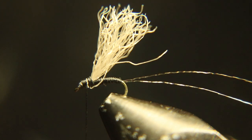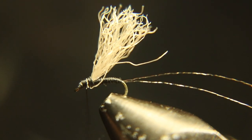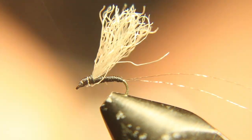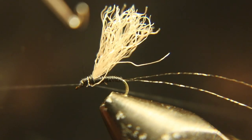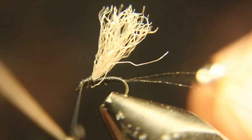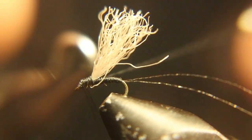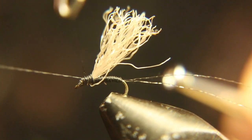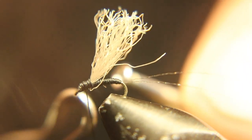We're going to whip finish this — and we're not done yet. When you're done, whip finish it. I usually use super glue on the head rather than head cement. On these flies you don't want that wing to fly out of there, so use super glue or head cement to make it a little more secure.